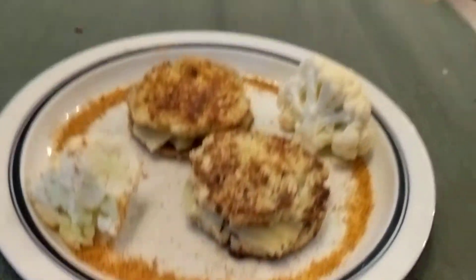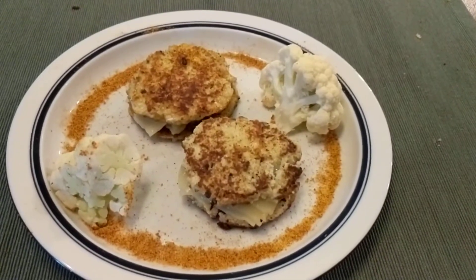I seasoned it with Tony's because that's my favorite seasoning, and I hope you like it even though you don't like cauliflower.